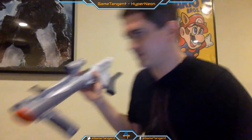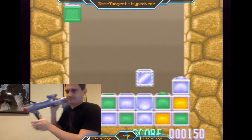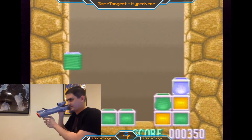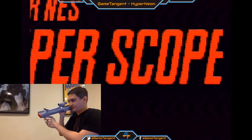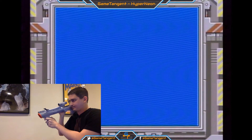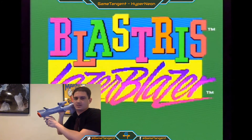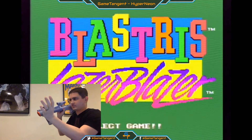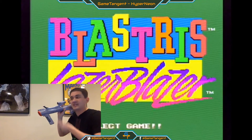Let's get down to brass tacks and try this thing out. It's actually really accurate — what you're aiming at is exactly where it's going to shoot. It uses the vertical and horizontal scan line to determine where you're aiming, and the infrared is what allows the controller to be wireless, as opposed to the NES Zapper which had to be plugged in. That's kind of nice.